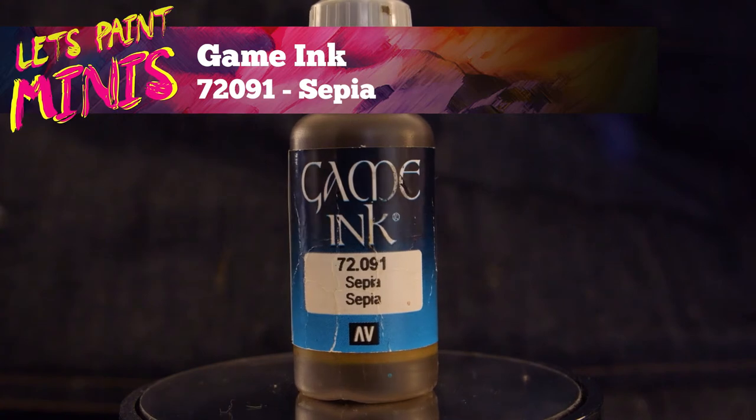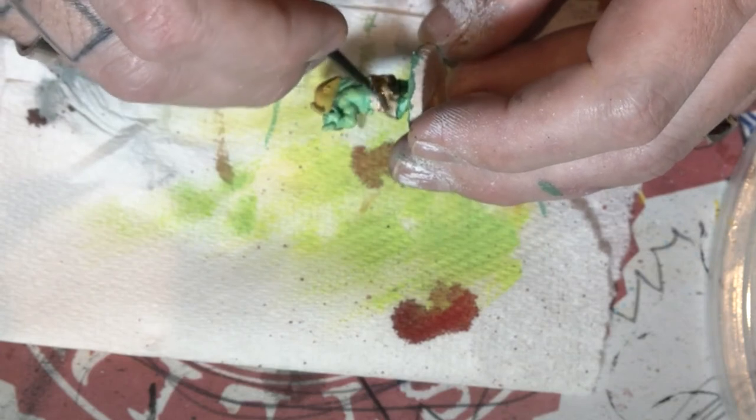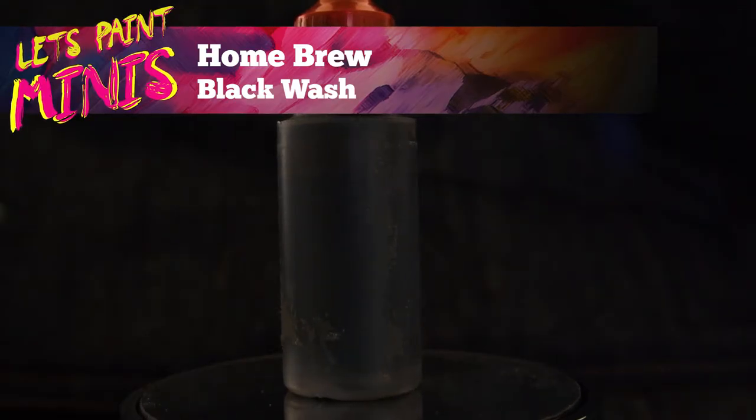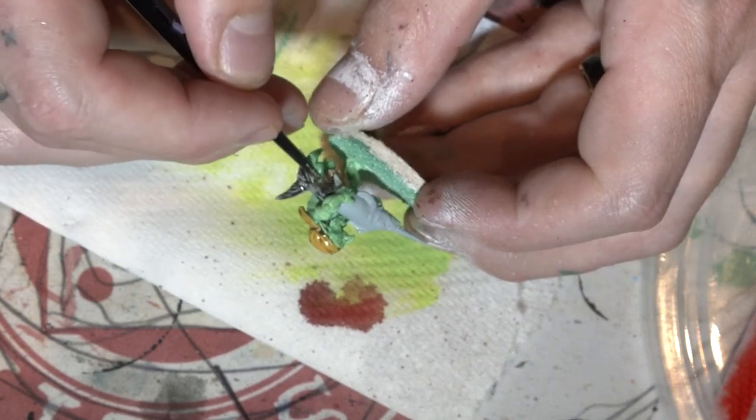Now I'm going to get a sepia and I'm going to paint over the pants and also the hats for both goblins. I've got a black wash and this is going to be put onto the swordfish to bring out all that detail in it.